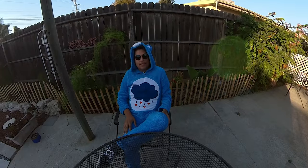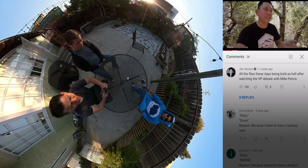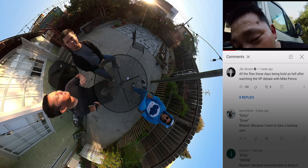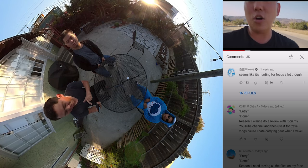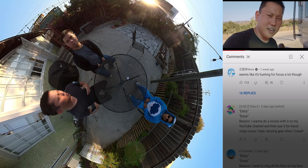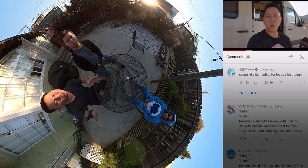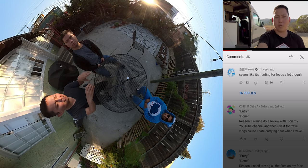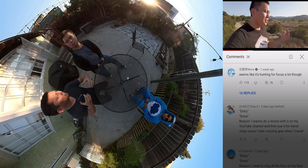Seems like it's hunting for focus a lot. Yeah, I was having focus issues, but it's very likely that that is a firmware thing. I'm very curious to see how the next version of the firmware addresses it. That's kind of the tricky thing about trying to do reviews with pre-production units — you don't know if the issue you encounter is an actual problem or just a pre-production issue. So whenever I have a pre-production unit, I'll just look at the features it has to offer, like in this video, and I won't do a full in-depth review until everything's finalized.